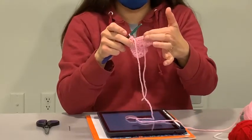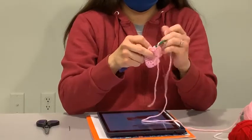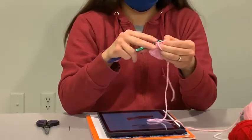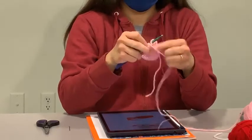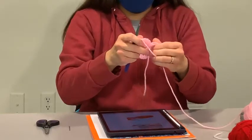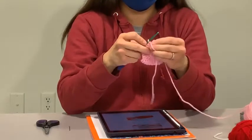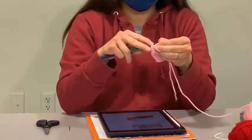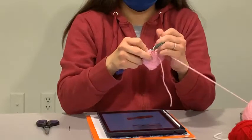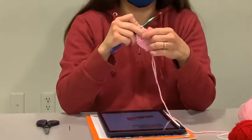Then we skip the next stitch and do single crochets in the next seven — one, two, three, four, five, six, and seven. Then we do two single crochets and then one single crochet and then two and then one — the reverse of what we did before. Then one more time: chain three and then slip stitch into that beginning circle again.